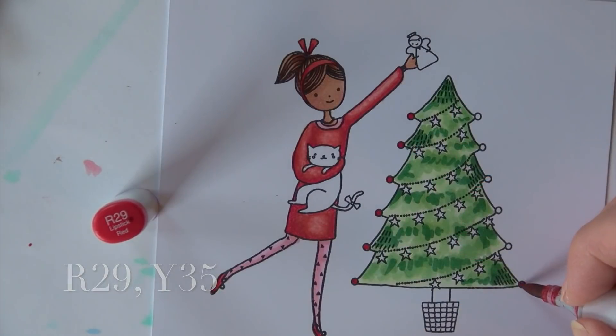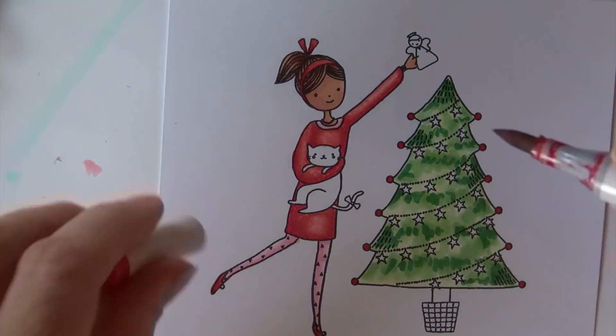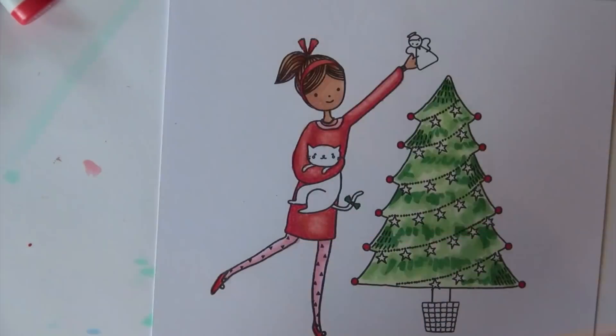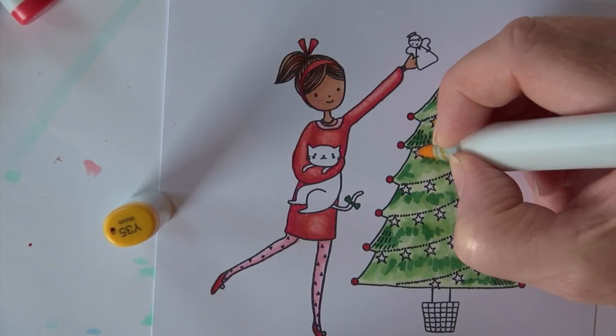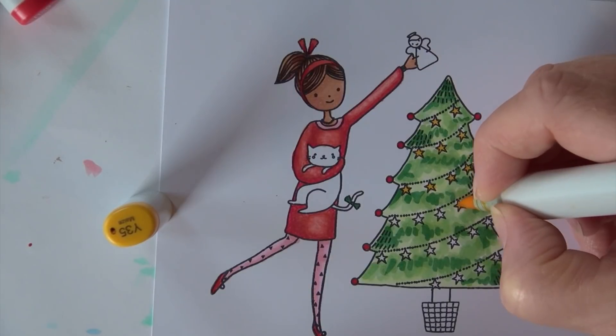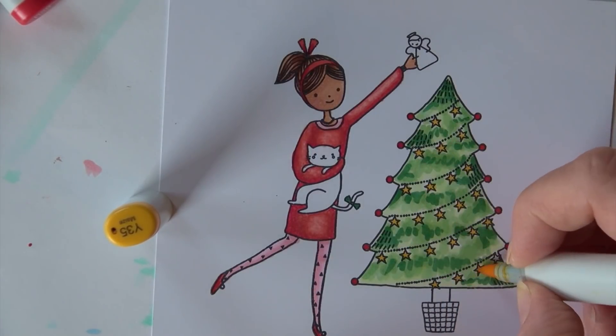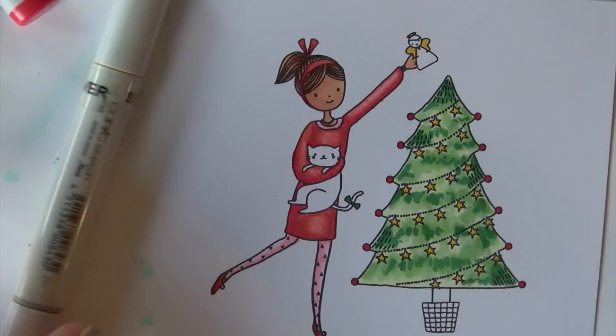I go down the tips hitting the ornaments with R29. Then the bow on the little cat's tail gets G28, and the stars get Y35. I also do the little angel's wings with Y35 and the halo as well.